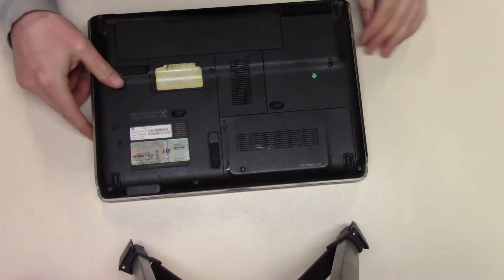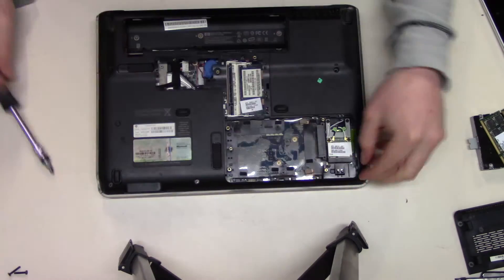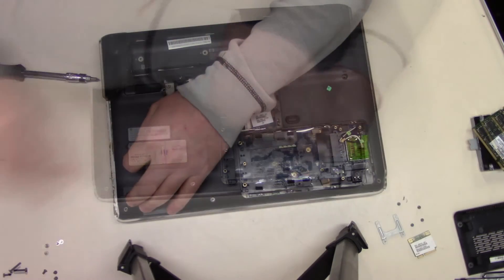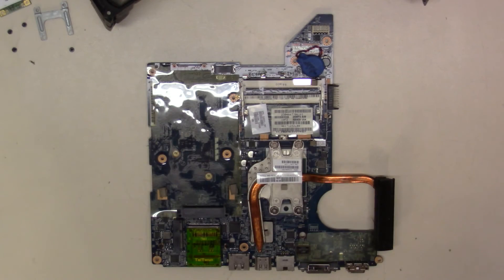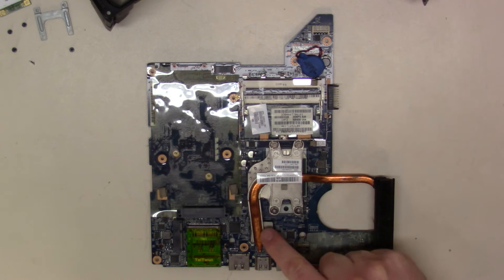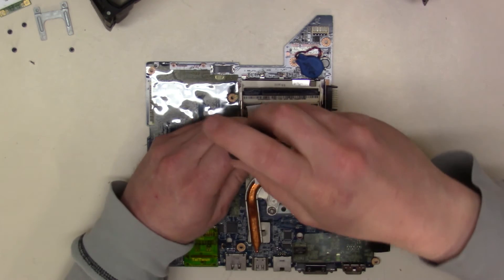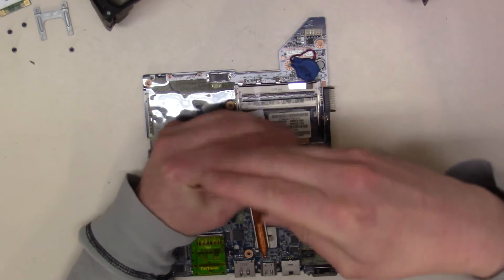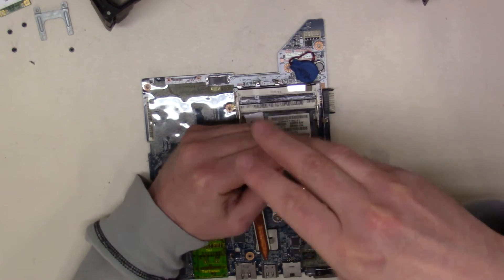Time to disassemble this and reflow that graphics processor. Here is the motherboard to that laptop, and this chip right here — probably underneath this heat sink — is the one that has likely lifted and caused all the problems. I'm going to go ahead and remove this heat sink and take a look at that graphics processor to see what we can see.